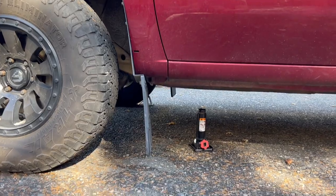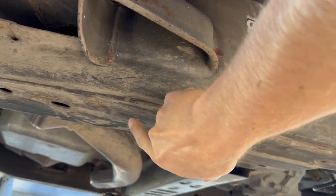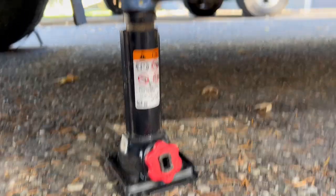When we're jacking the truck up, we're going to want to find a good spot on the frame. For those that don't know, this is the frame right here. I like this spot right here for jacking up the front tires. We want to make sure that we're on a nice flat surface so the truck isn't going to roll.